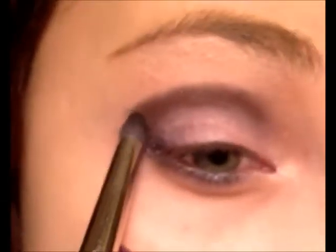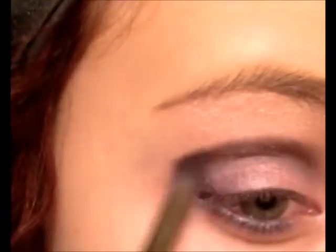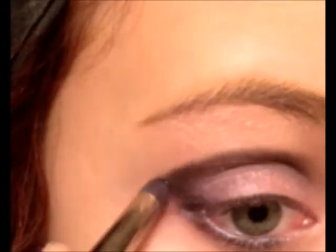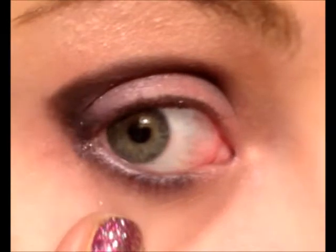The last eyeshadow is, again, from MAC — it is Black Tide. It is a black sparkle. I love myself some sparkles. Take just a tiny, tiny bit and take it right on where you had your point, and just kind of pack it on there, right at the edge of that point. You may not think it does much, but it adds that nice amount of extra color to it. It's really pretty.